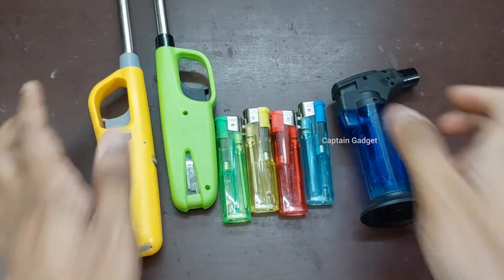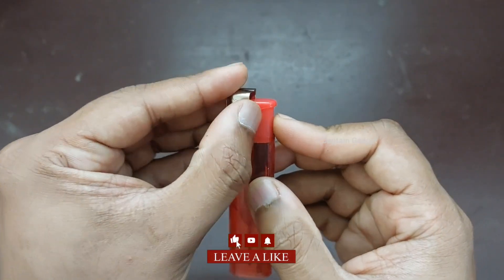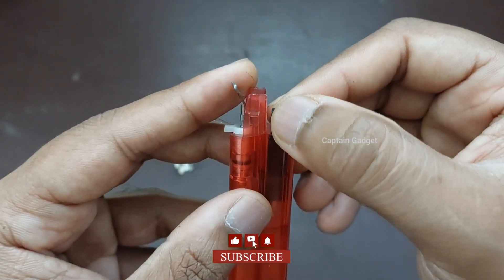You can find it in different kinds of lighters. Its working is based on the piezoelectric effect — certain materials produce an electric charge when a mechanical stress is applied.